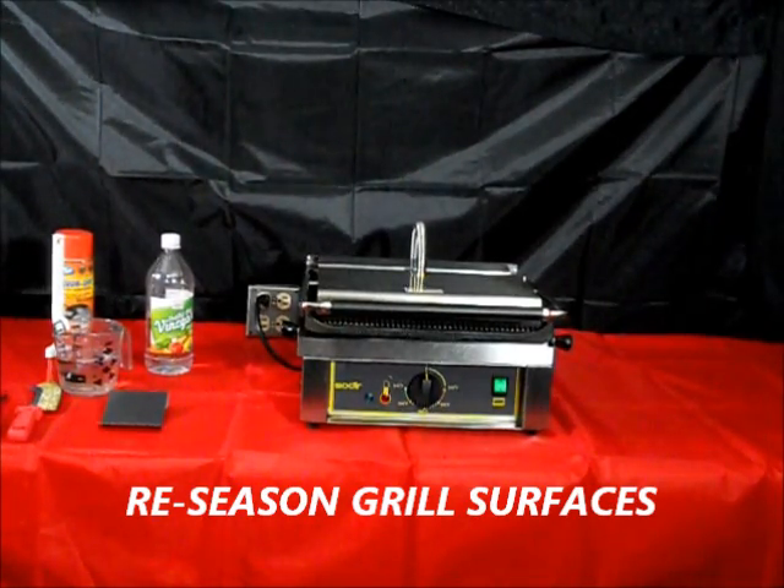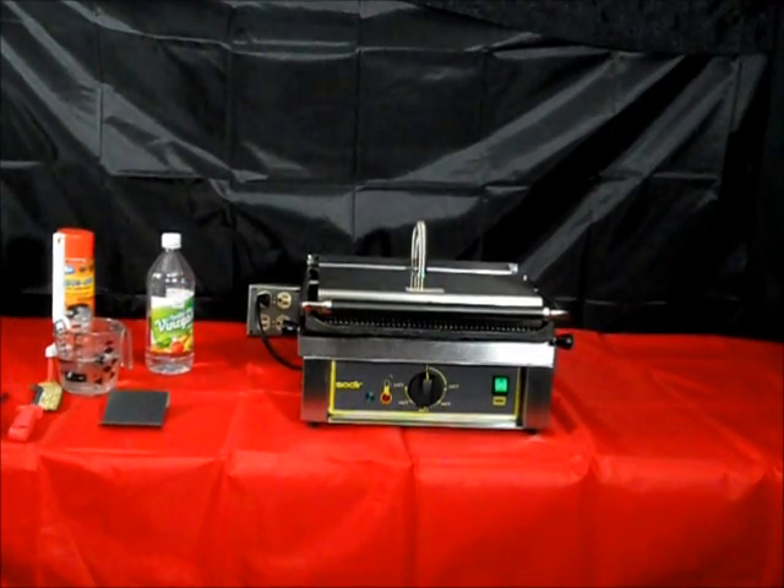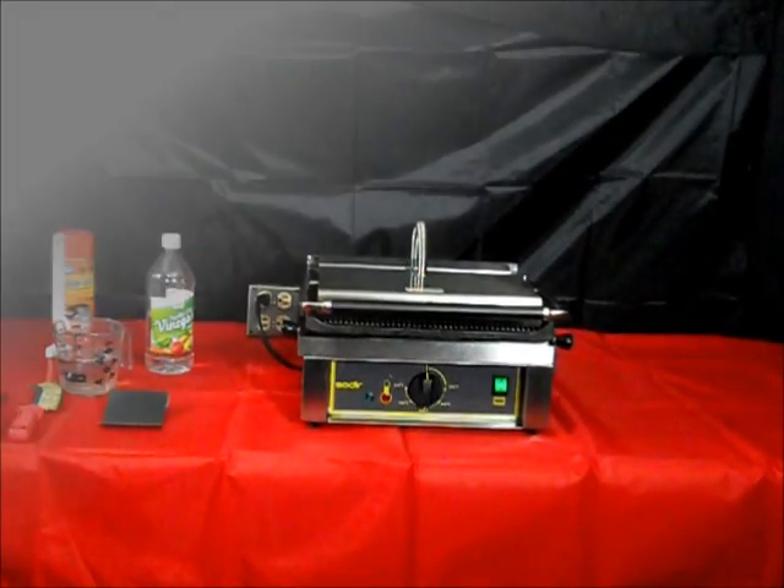And you are ready to go again using your Equipex Panini Grill at maximum best performance.